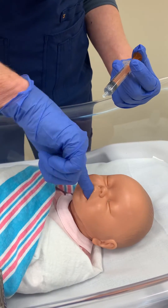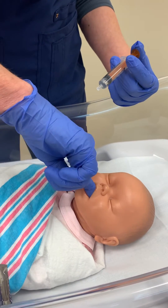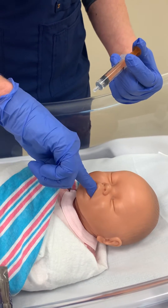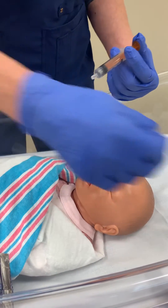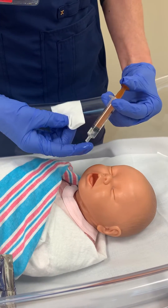Even on a real live baby it's a bit messy. You want to make sure that they're not just eating it, because it's quickly absorbed through the buccal cavities but not quickly absorbed through the stomach. So keep doing this until the gel is done.